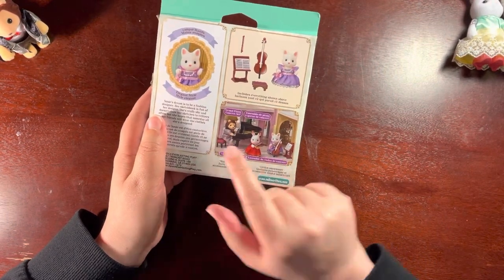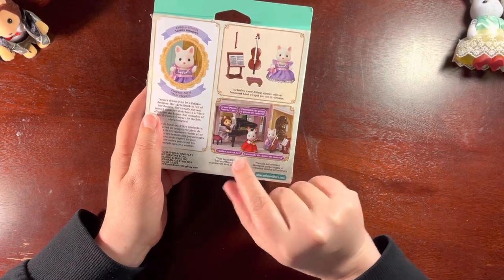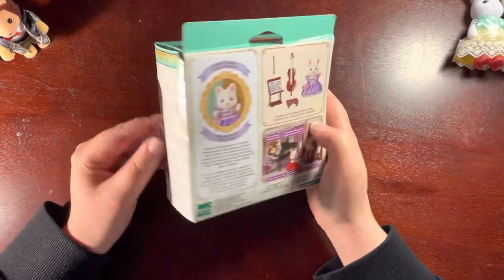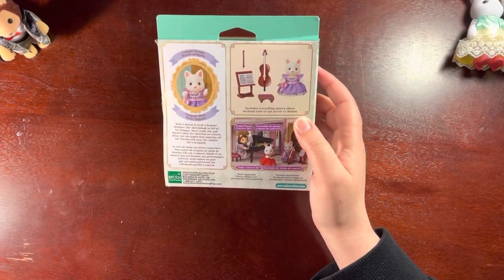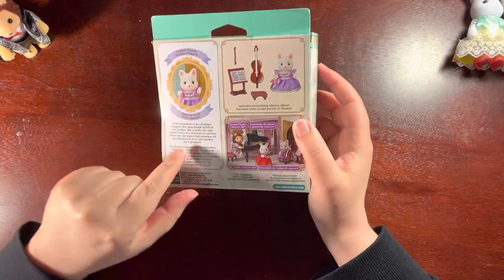I already have this one and this is the one I'm opening. I'll have to see if the violin set is available anywhere. Unique hands! I just think it's really funny that it's like 'unique hands, elegant style.'